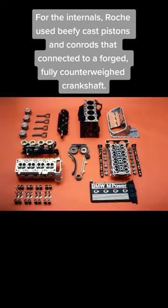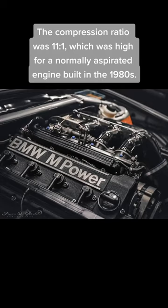For the internals, Roach used beefy cast pistons and conrods that connected to a forged, fully counterweighted crankshaft. The compression ratio was 11 to 1, which was high for a normally aspirated engine built in the 1980s.